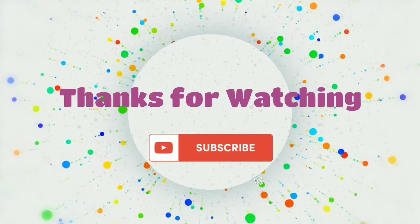So guys, this video is finished. Till then, take care. Click the bell icon and subscribe to my YouTube channel.